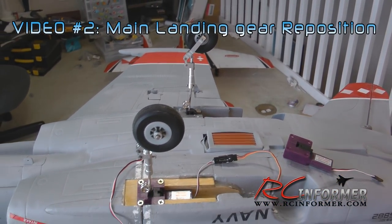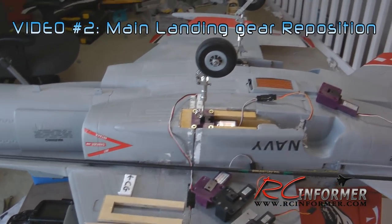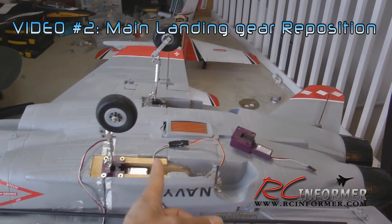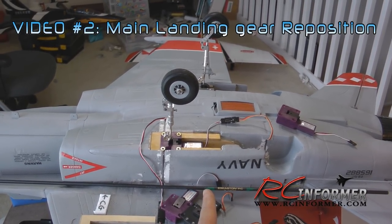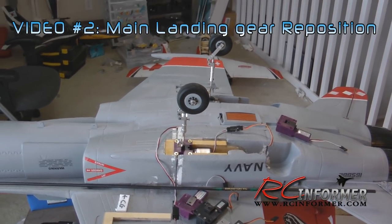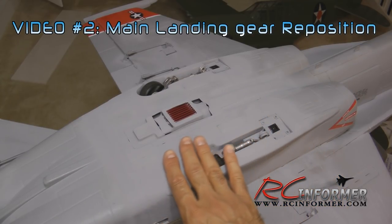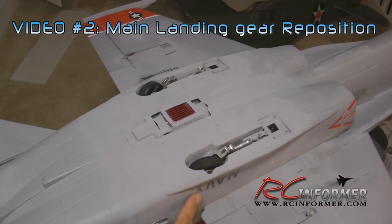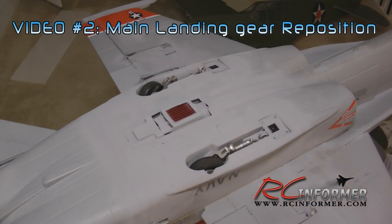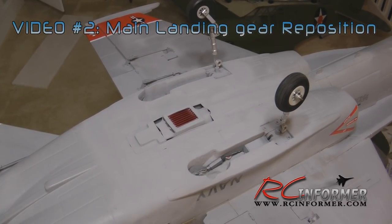The next video takes the landing gear even a step further. I show you how to reposition the main landing gear about two inches farther forward. Initially it was about five and a half inches after the center of gravity, which made rotation really difficult — lift-off was tough, especially on grass, and the plane had an abrupt rotation. Moving the gear forward makes rotation much smoother, and it also makes the airplane cleaner by eliminating the holes on the fuselage where the wheels used to stick out.